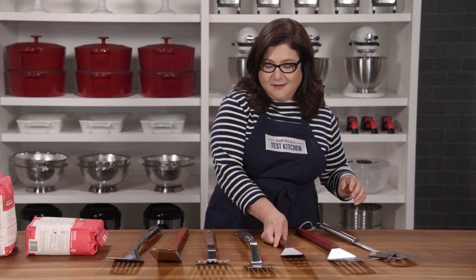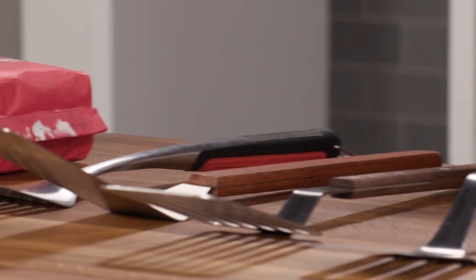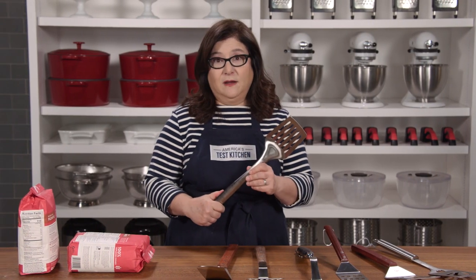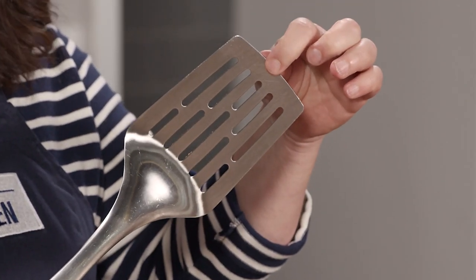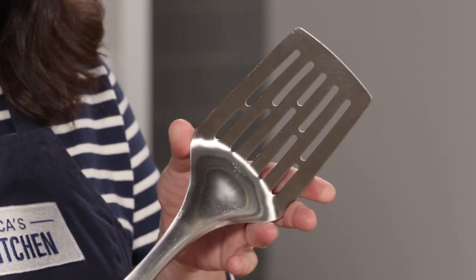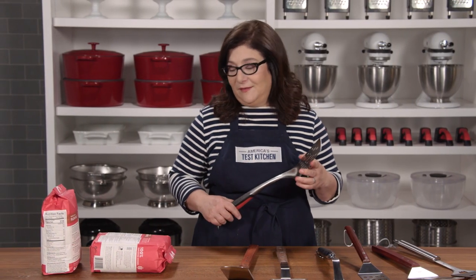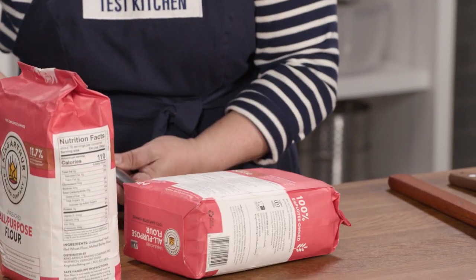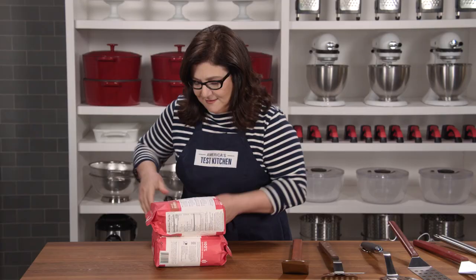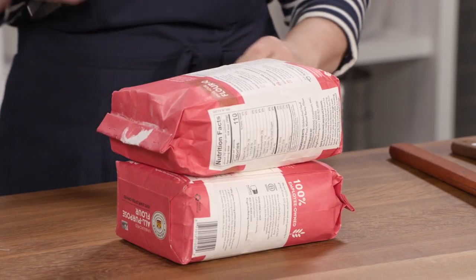But the Charbroil Comfort Grip spatula was just right. It's narrow and slim enough at the front edge to fit between closely packed burgers, it's thin enough to get under delicate salmon, and it's just wide enough to support floppy grilled pizza. It was tough enough for heavy roasts — five pounds, no problem; ten pounds, no problem. It feels balanced and sturdy, but it's not too heavy.